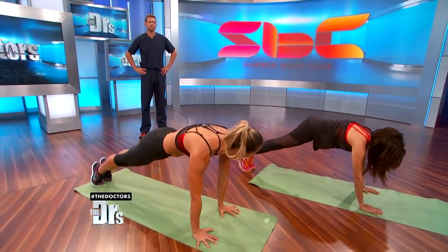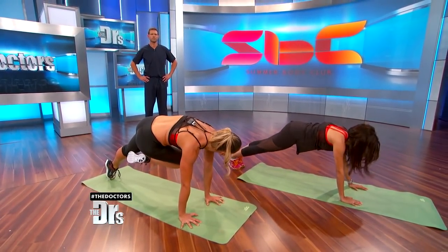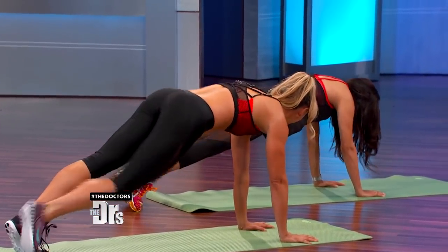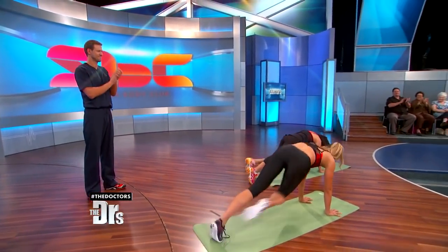Shift forward a little bit more. Pick your leg up. Bring your knee to your armpit and twist, then switch sides. Now to add a little cardio, you can run in place.